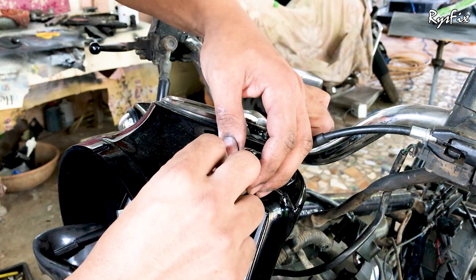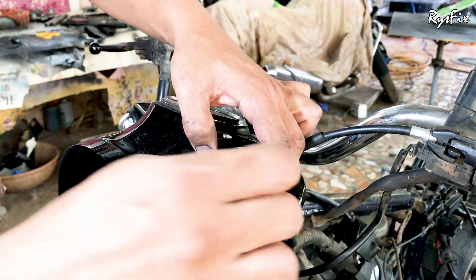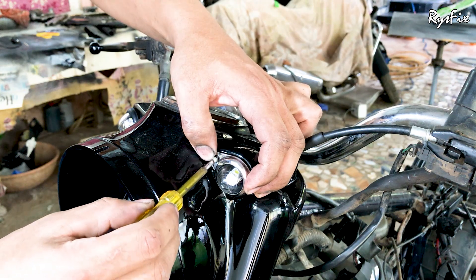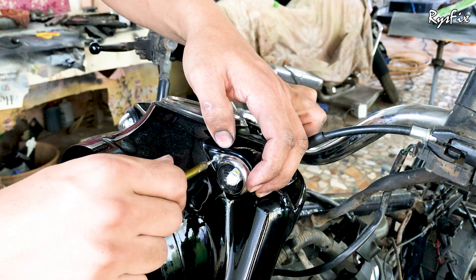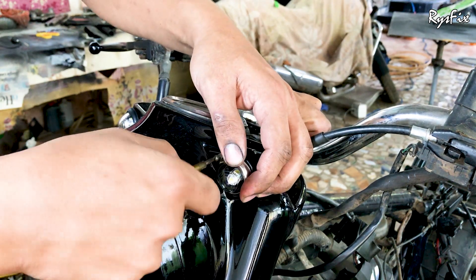Finally, put back the stainless steel covers on the parking lights and tighten the screws that hold them — do this on both sides. After this, put back your headlight dome assembly, for which I have already made a separate video — the link will be in the end screens.